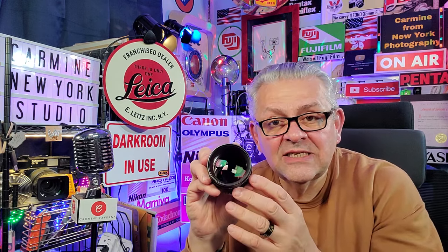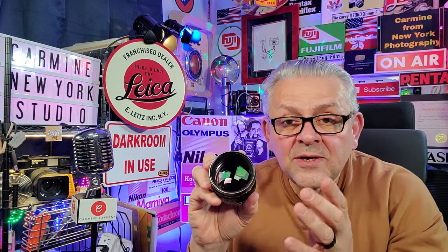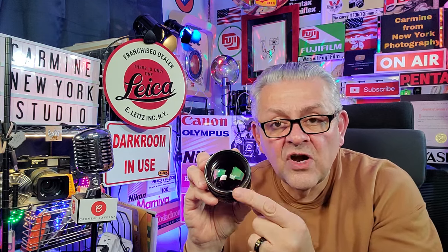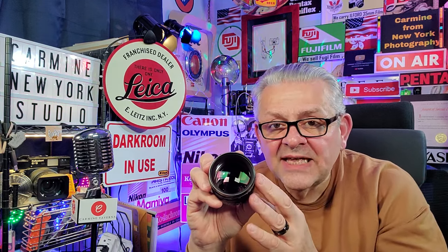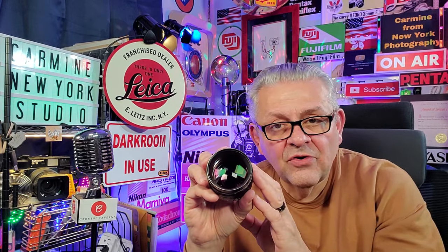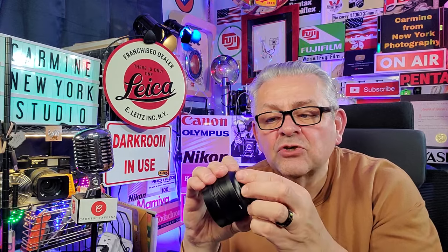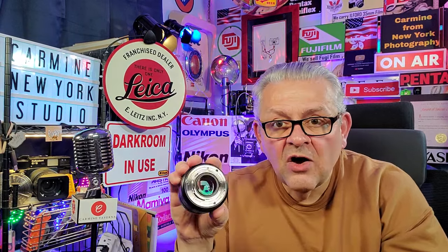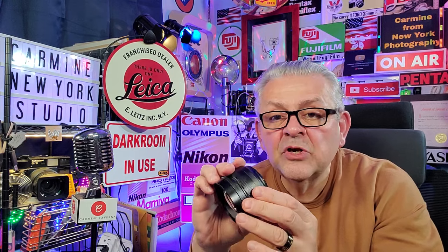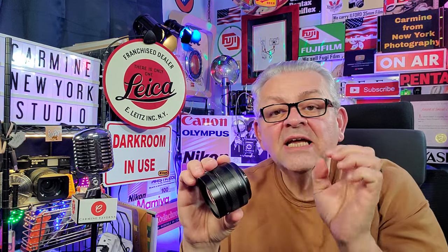Say you do get fungus inside your lens — don't panic. If the fungus is growing on the front element of the lens, that's not a problem for good photographs. It's when the fungus grows in the rear element of your lens — this is the rear element, the element closest to the sensor or film — that's a problem, because you might be focusing that fungus right on the sensor or film.